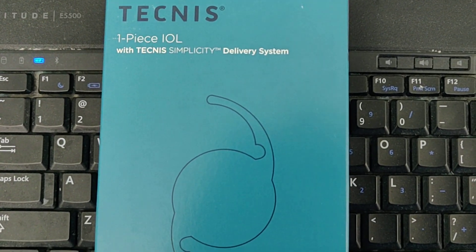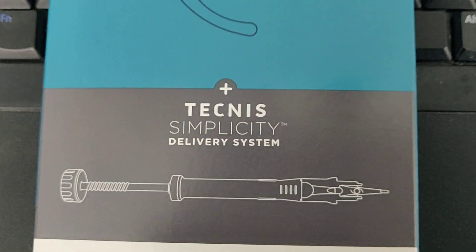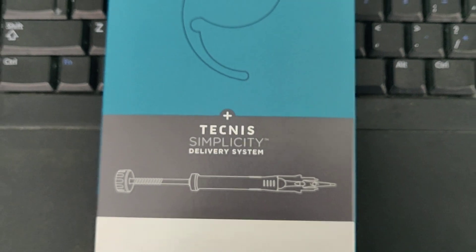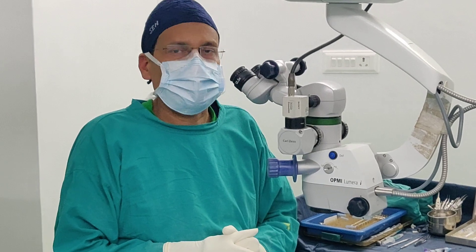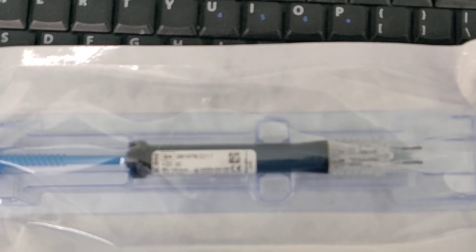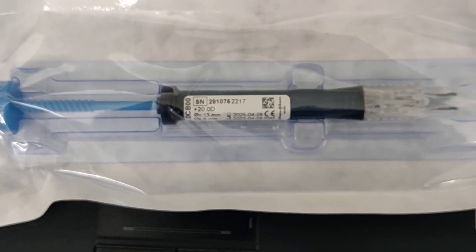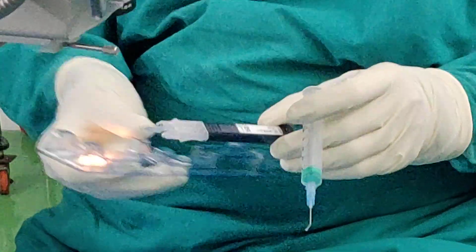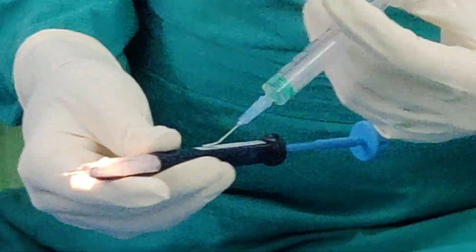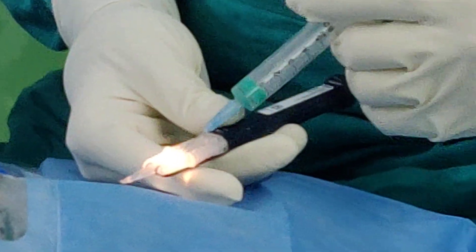The Simplicity Delivery System is a pre-loaded lens manufactured by J&J, Johnson & Johnson. The system comes in a package and the first step is to open the package. We need to carefully remove the device from the sterile support and then carefully put the viscoelastic or VSS solution in the hydration port.